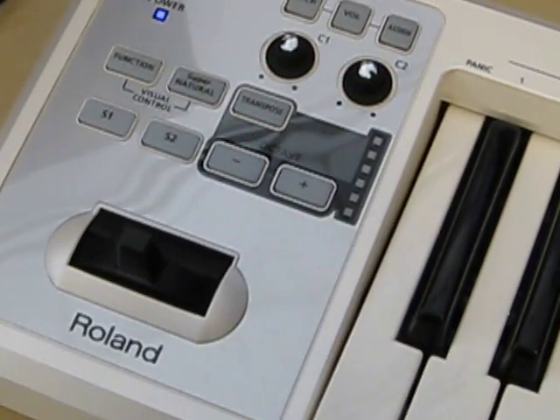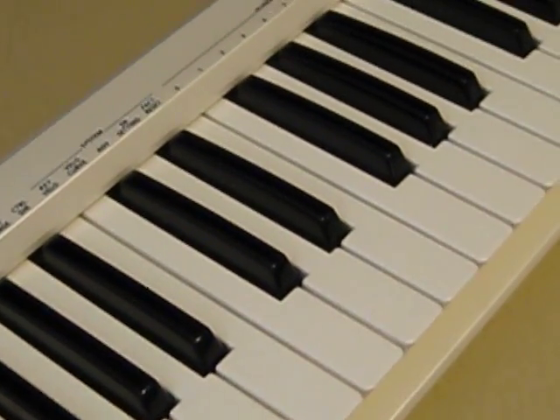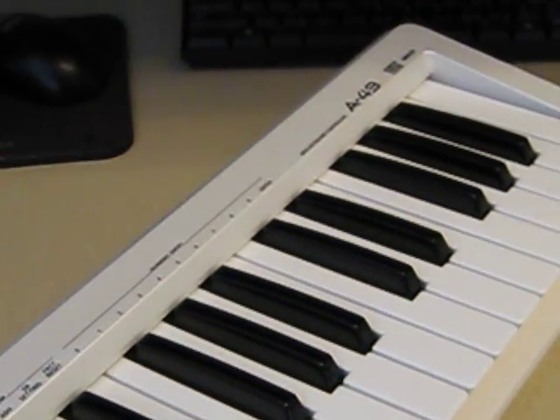Again, that's installing the drivers with the Roland A49 keyboard controller. Have a good day.